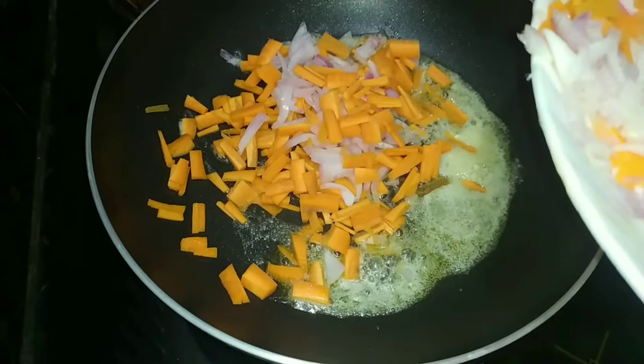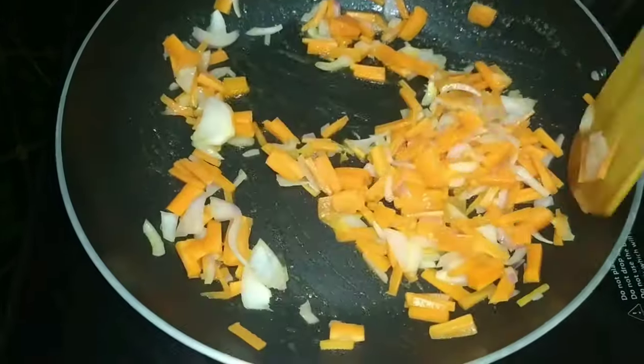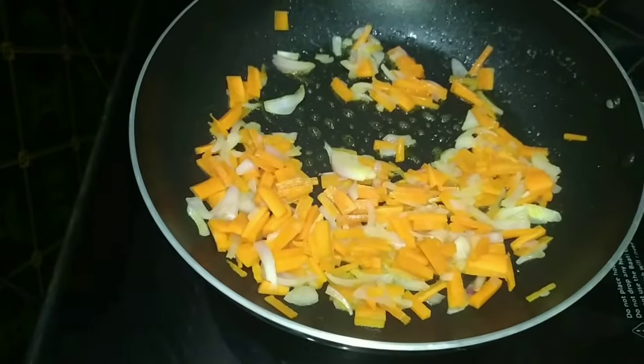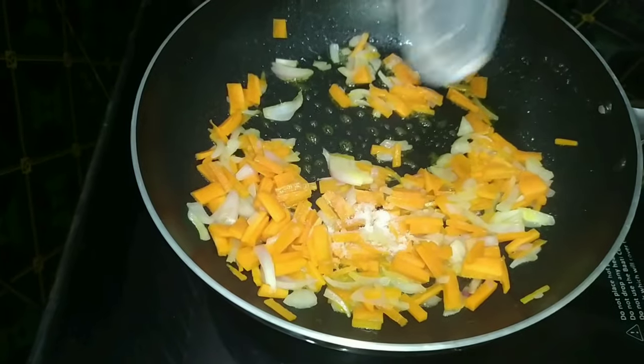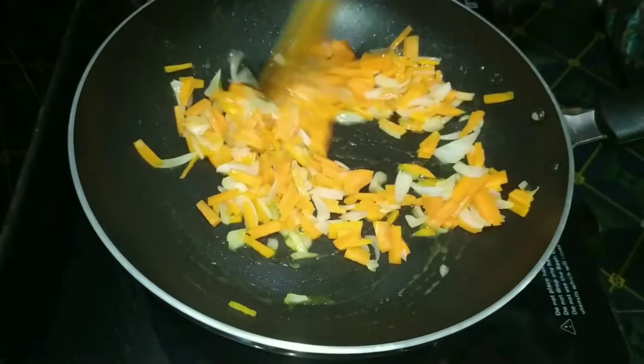Add 1 teaspoon of ginger. Please mix it up and put it in again. Mix the dough in it and mix it up.